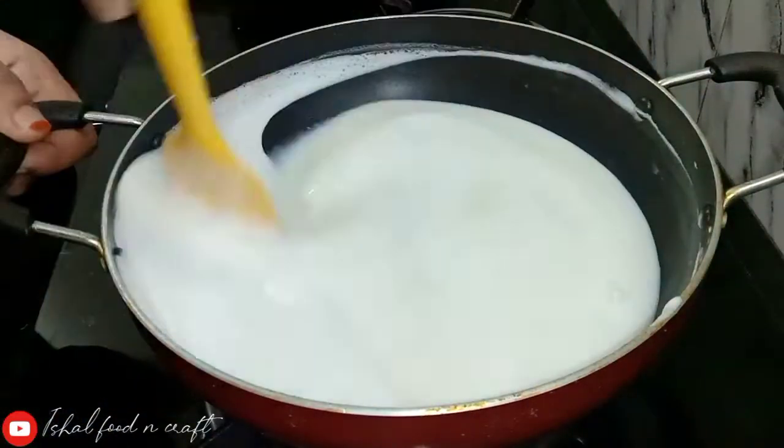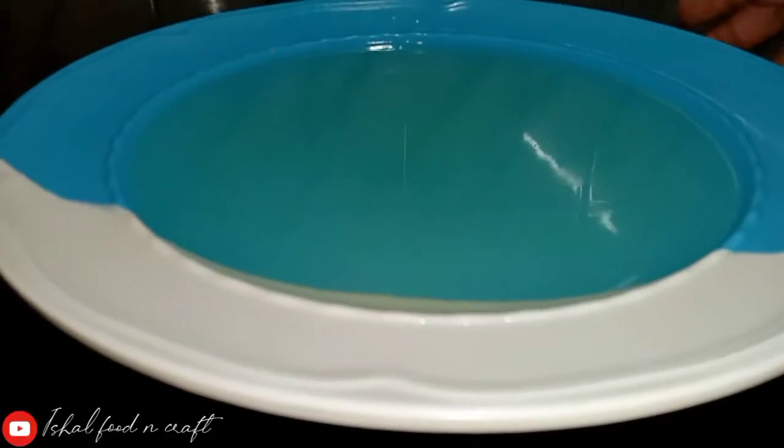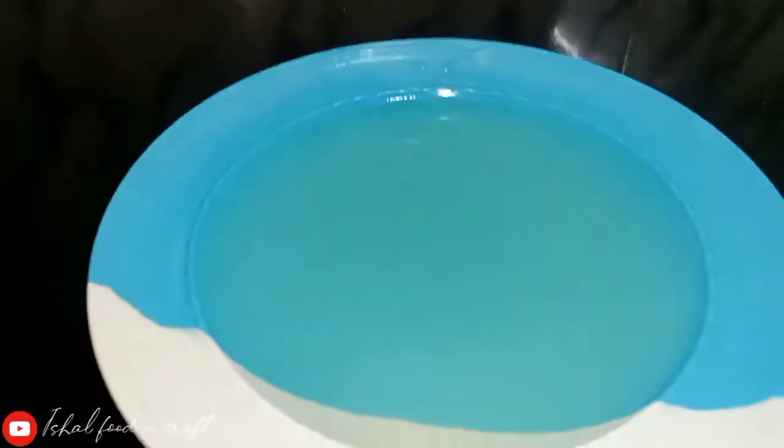Then we will place the jelly in the fridge, which is perfect in order to set it in the fridge.